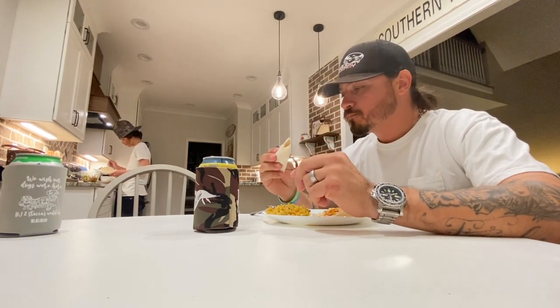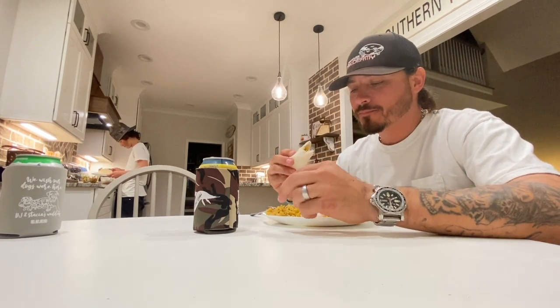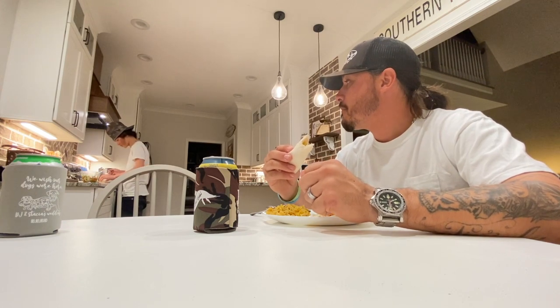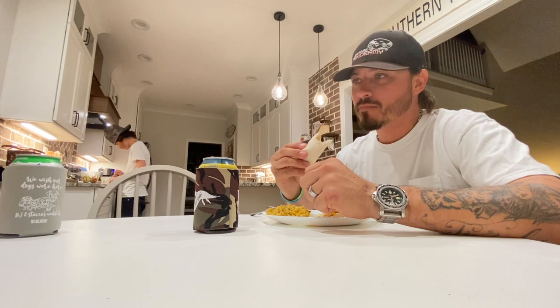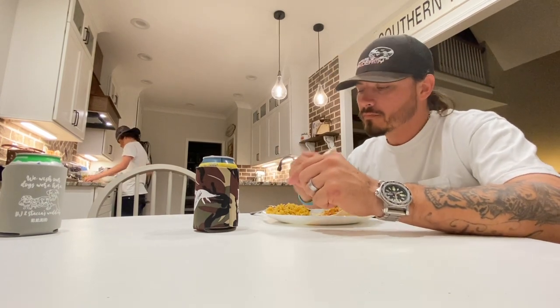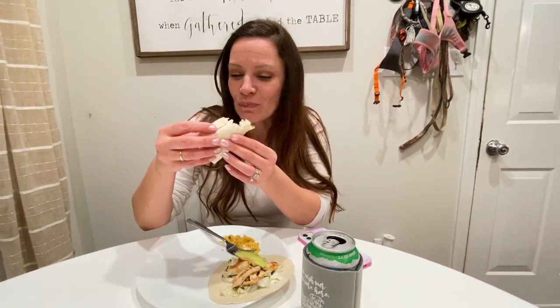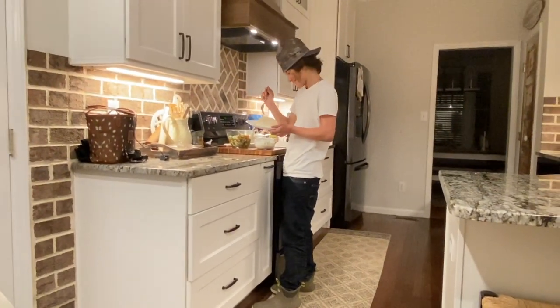Sorry for my terrible video quality — Jaden's doing the best he can recording me. I'm starving to death, this is fantastic. I don't know why it's different — it's just different. My beautiful wife says it's very good. JJ, pull your pants up son! His belt's loose. This is killer, good lord.